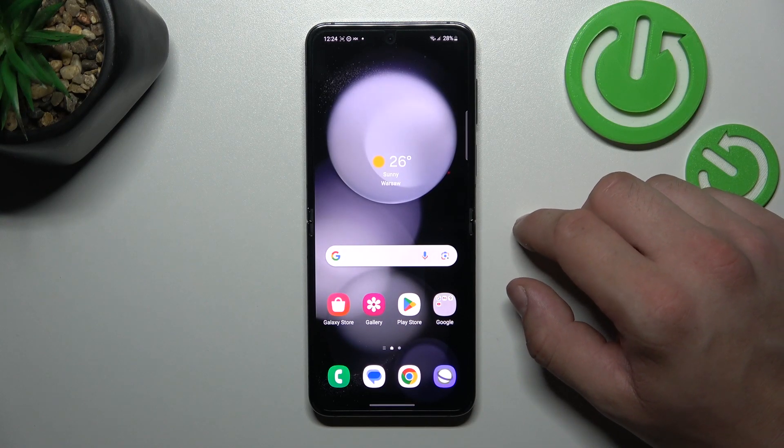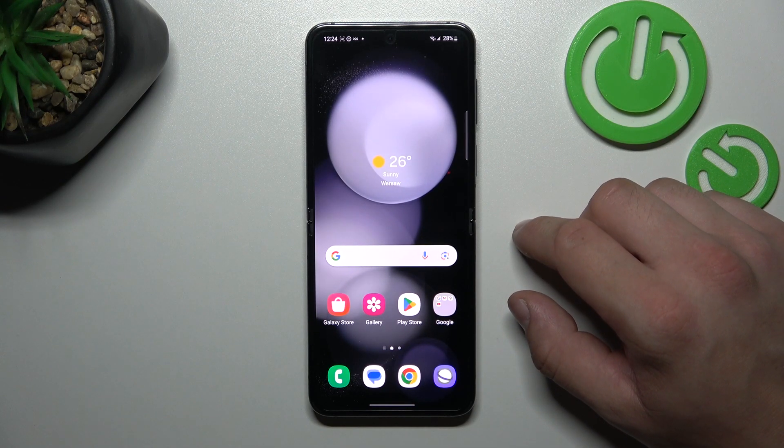Hello, in front of me I've got Samsung Galaxy Flip 5. In this video I'll show you how to use Google Assistant on lock screen.